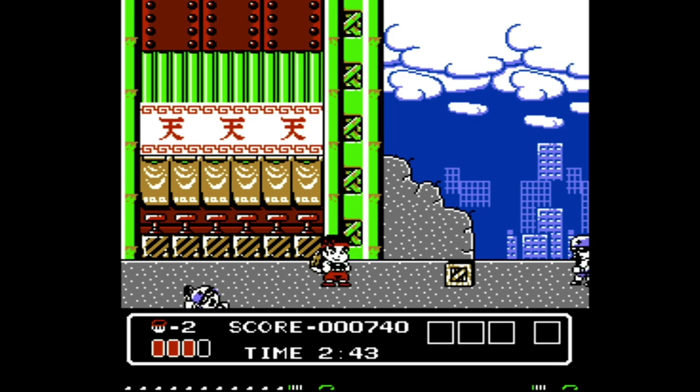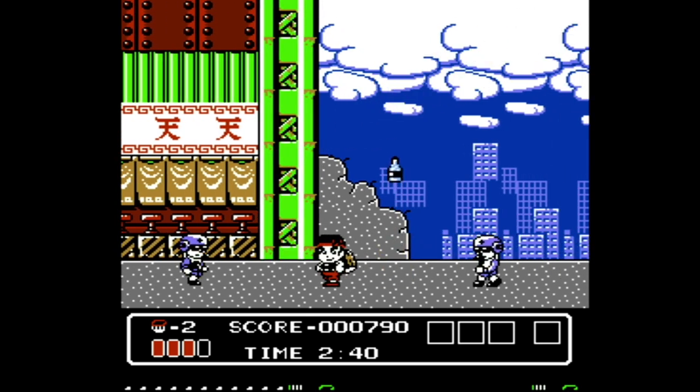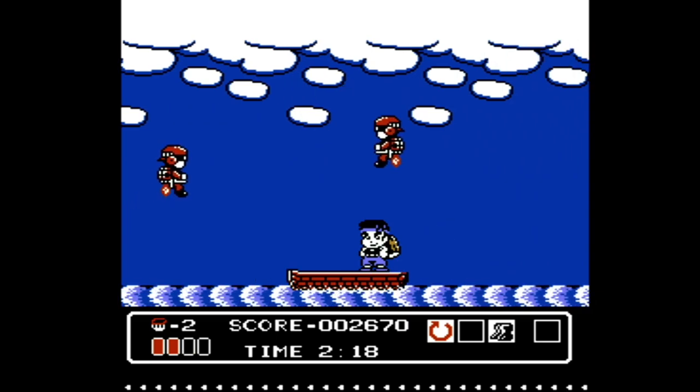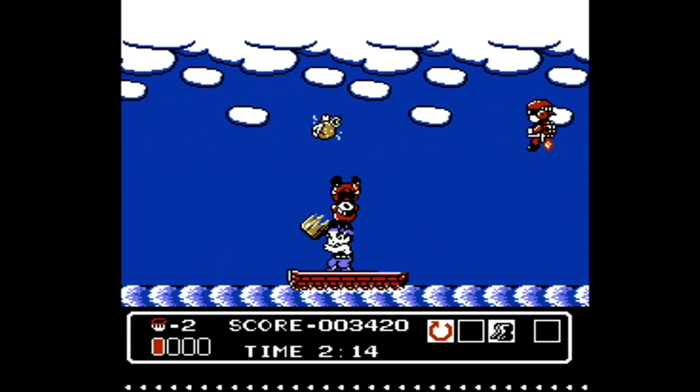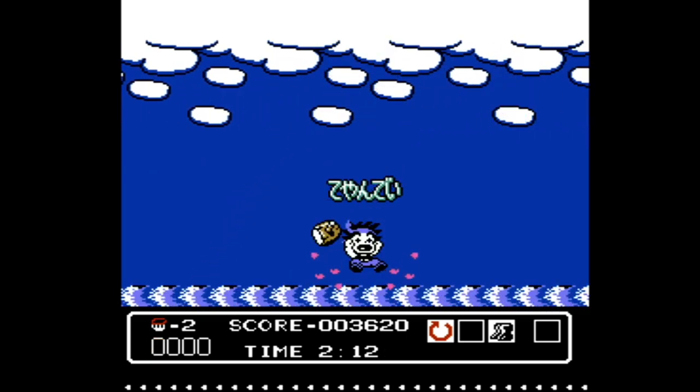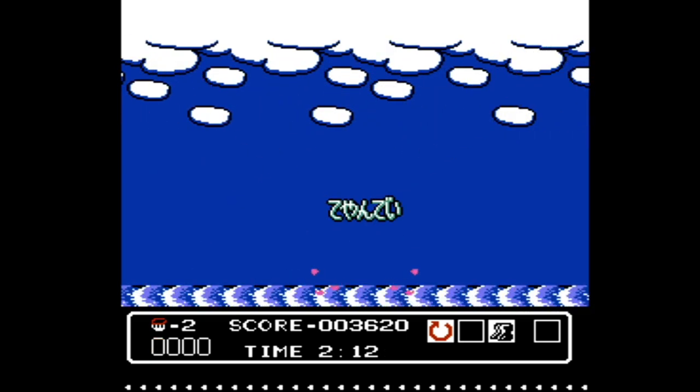Of course, I got an imported game and didn't get the manual, but it's good to know. This is a 1980s Nintendo-hard Famicom game, but the enemy patterns are exactly the same, so you can learn the game, get good, and then you can get through it.